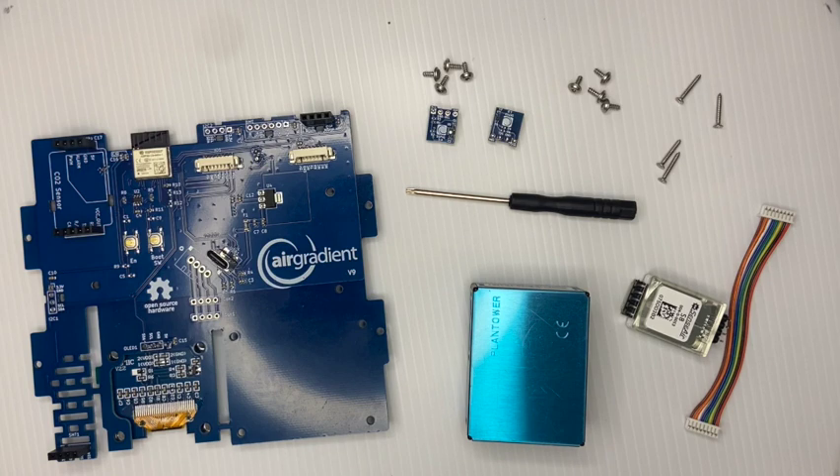Welcome to the instructions for assembling the AirGradient version 9 board and air quality monitor. After you unpack all the components that came with your kit, you have the following items that I want to go through.